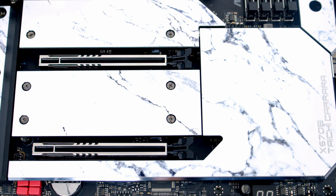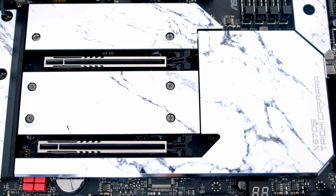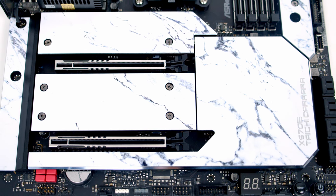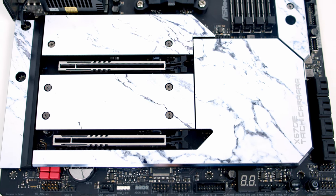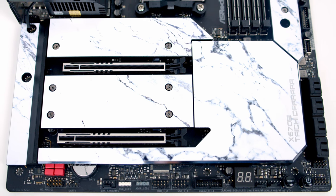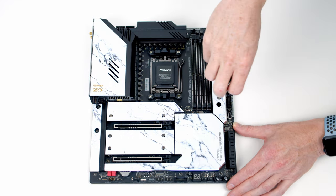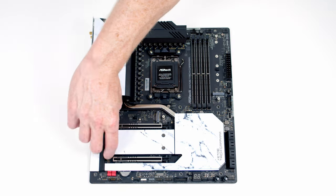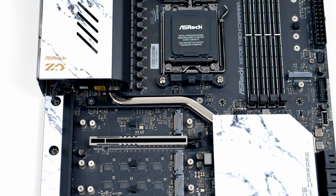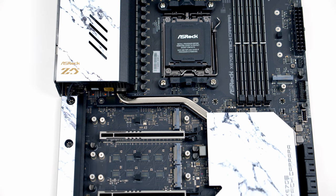The motherboard features two PCIe Gen 5 x16 slots. With one graphics card in the top slot it runs in x16 mode, and if both slots are occupied they can each run in x8 mode. The Gen 5 lanes come directly from the CPU, and both slots have steel armour reinforcement. The motherboard has four M.2 slots: the top slot is Gen 5 x4 with lanes directly from the CPU, while the other three are Gen 4 x4 slots with lanes via the chipset.